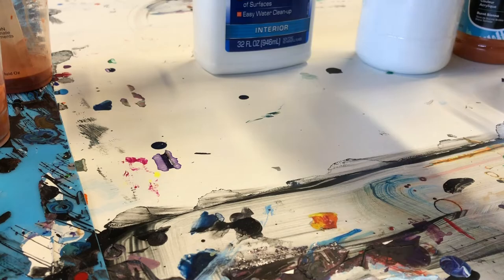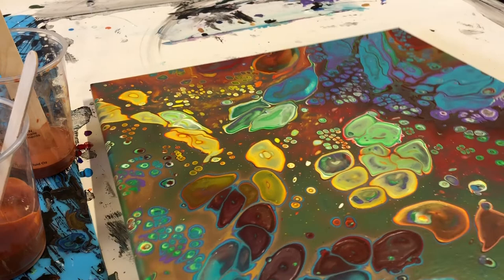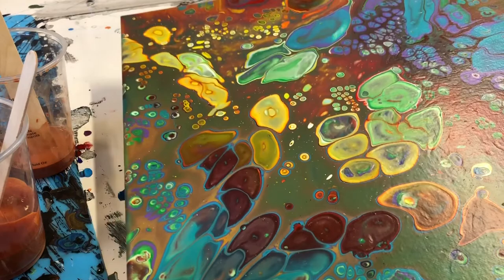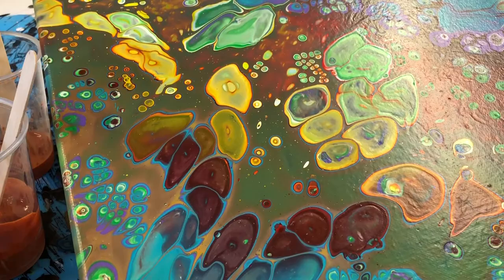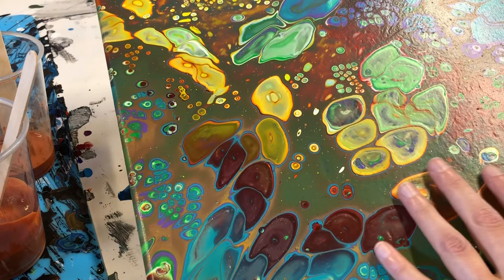Let me dig up the painting I was telling you about with glue. This is a flip cup I did — it did have silicone in it, so don't mind the silicone spots, but you can see here it's kind of pockmarked the way that it dried. It's just not very flat — that's how glue tends to dry for me every time. The Floetrol kind of levels everything out so everything is smooth.